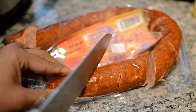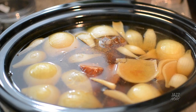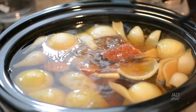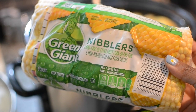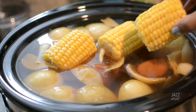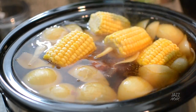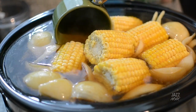Seriously, this was my first time making it and it turned out so good. After the four hours, drop the sausage in, then take some mini corn on the cobs and pop those in as well.